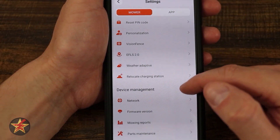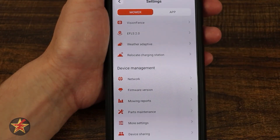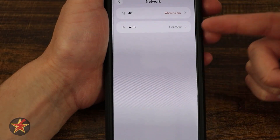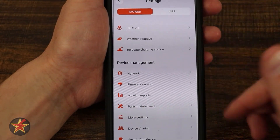Here you can relocate the charging station or move the RTK antenna, and that's where you can fix your network — either 4G or Wi-Fi. You can see based on where I have it that there is a Wi-Fi signal but not the greatest. They show some sensitive firmware information here, so I'm not going to show you that.